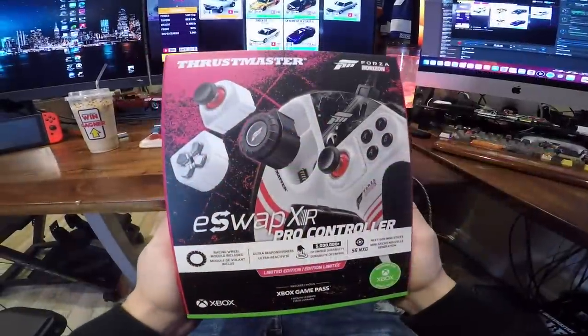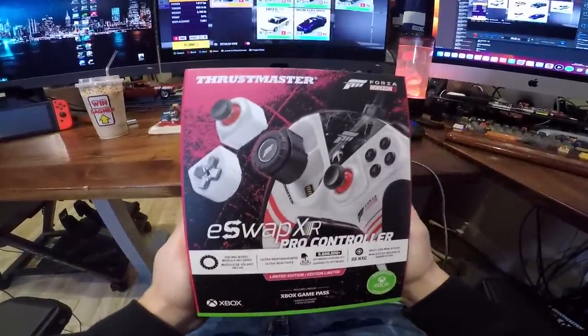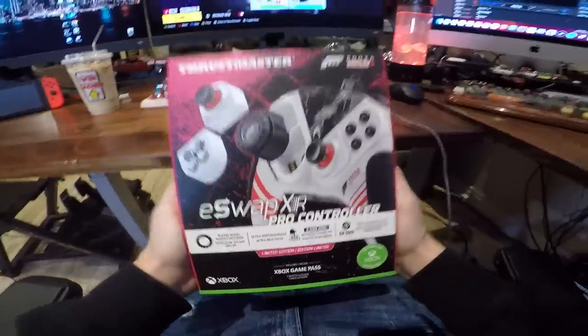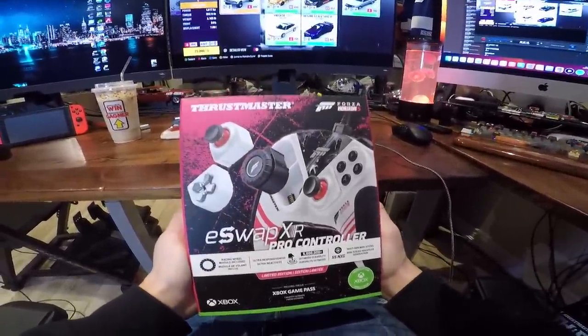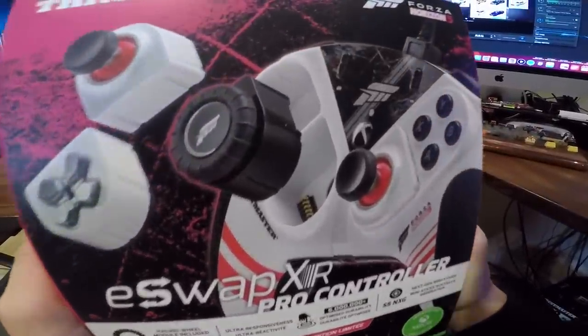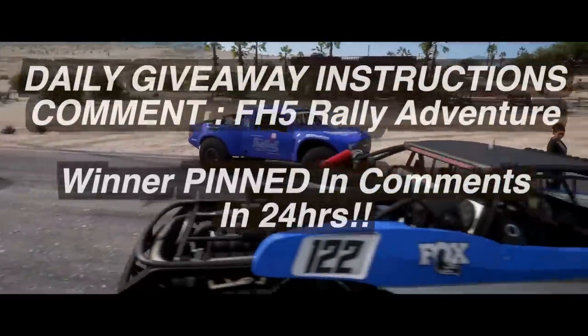What is going on everybody, welcome back today to the channel — back here for a brand new episode testing out one of the latest Thrustmaster controllers to hit the market. This is the e-swap Pro controller Forza Horizon 5 edition, and it has its own built-in steering wheel.